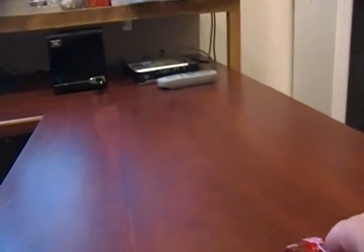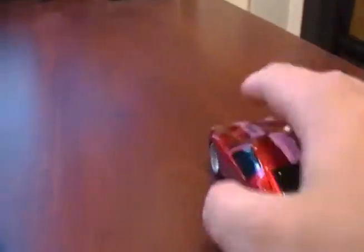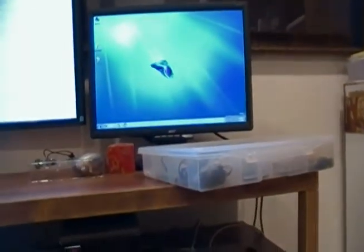As for its actual effectiveness as a wireless mouse, there's the transceiver down there — a receiver. And here's the mouse right here. Even from this distance, it's not working. I need to move about this close, and then we start seeing it move around on the screen up there.